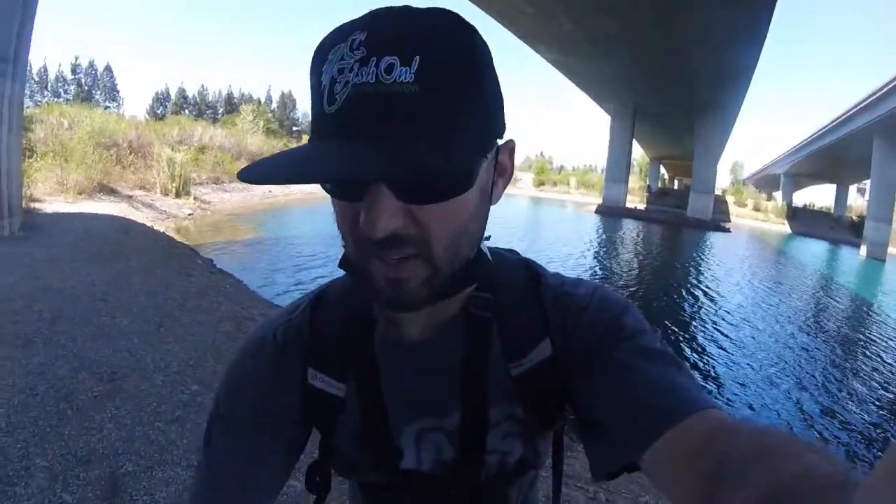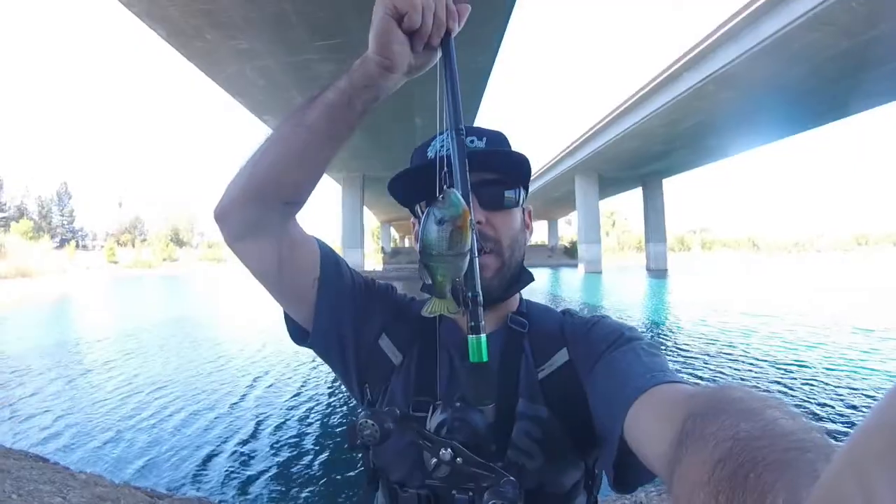I've been out to the ocean trying to do striper perch. Not really an ocean guy — I'm more of a freshwater fisherman. But I am learning. Hopefully within the years to come I can get better in the ocean. But today we are here at the percolation ponds by Bass Pro Shot.